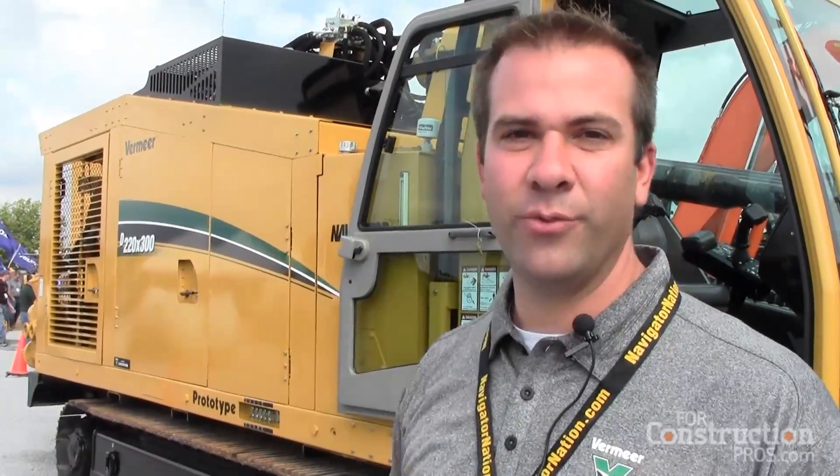My name is John Heinen. I'm the segment business unit manager for the pipeline segment at Vermeer, and we're here today to launch a really exciting product — the D220 by 300 HDD Navigator directional drill.